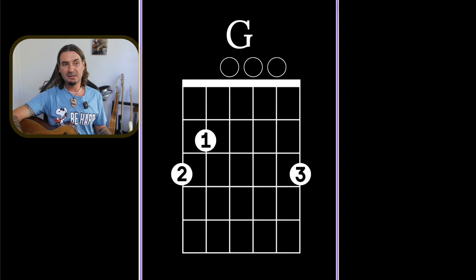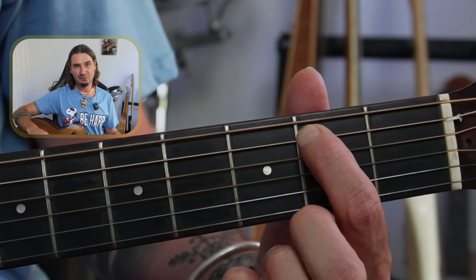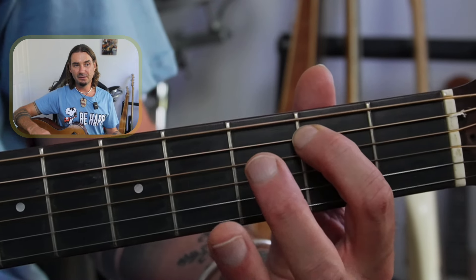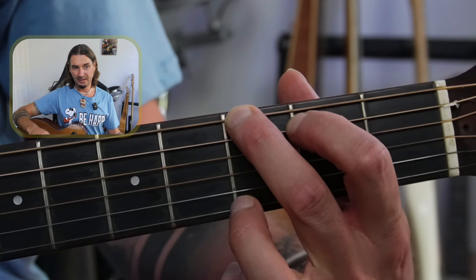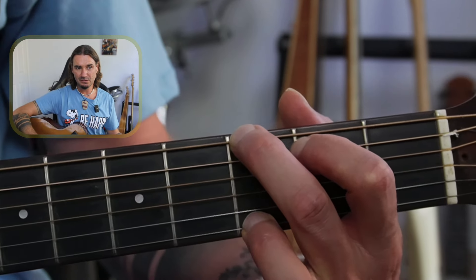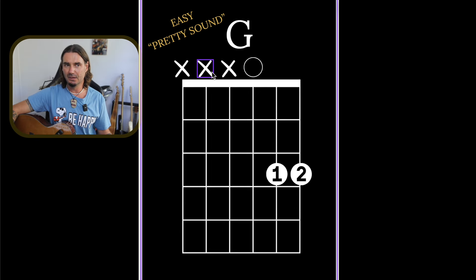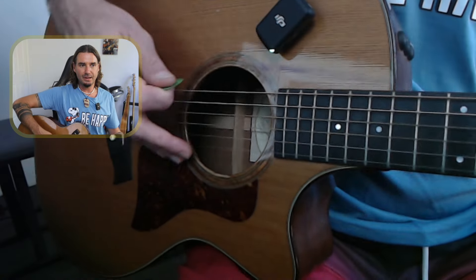So now to this G chord — you can see that picture there. The first finger is on the second fret of the A string. The middle finger is down on the third fret of the low E string. And the third finger is up on the third fret of the high E. It sounds like this — it's all six strings. If you look at that picture, I've got circles on the open strings, which means play them. With this chord, we're playing all six strings with the right hand.